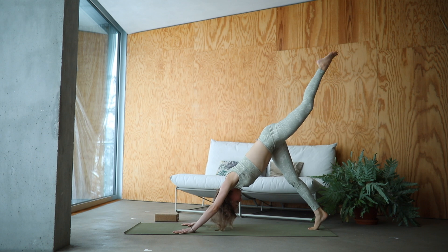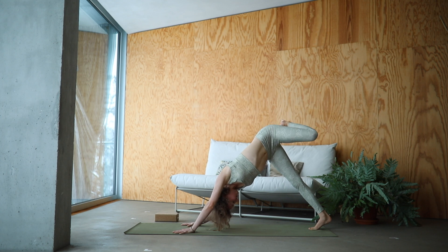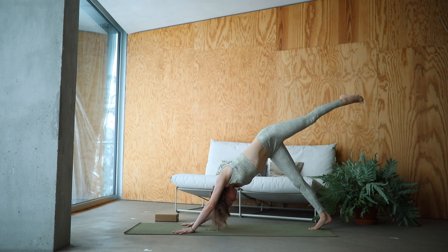Inhale, left leg rises. Exhale, open up the hip and start drawing circles with the other knee. Moving really mindfully here. Slowly lower your foot back down.